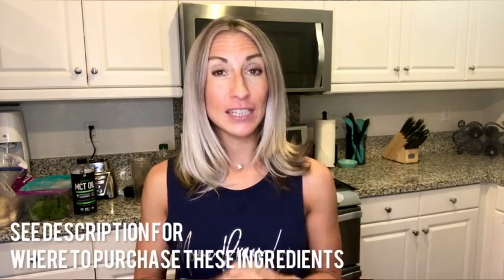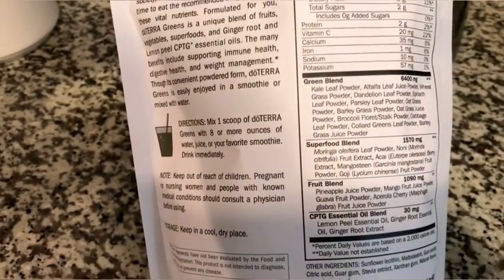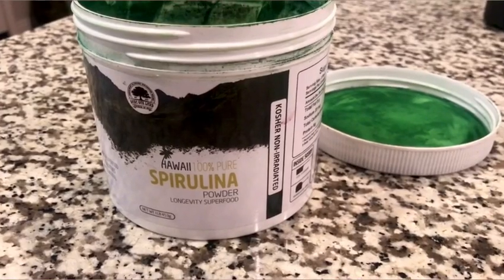Pretty much everything I've mentioned so far I get from Costco. Everything I'm about to show you we typically purchase from Amazon, and I'll provide the links in the description below. Then we're going to add in some greens to make this incredibly healthy. These greens are from doTERRA — my favorites. They're really sweet, with greens and fruits inside, so I love them for flavor plus all the health benefits. There are a couple of servings of fruits and vegetables per day just in this one powder.